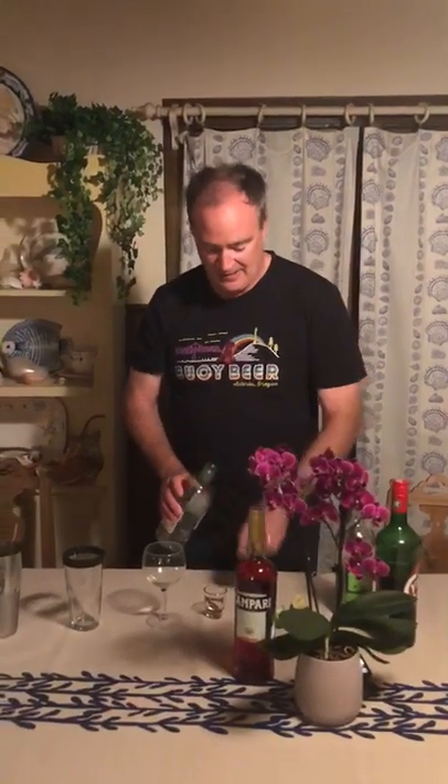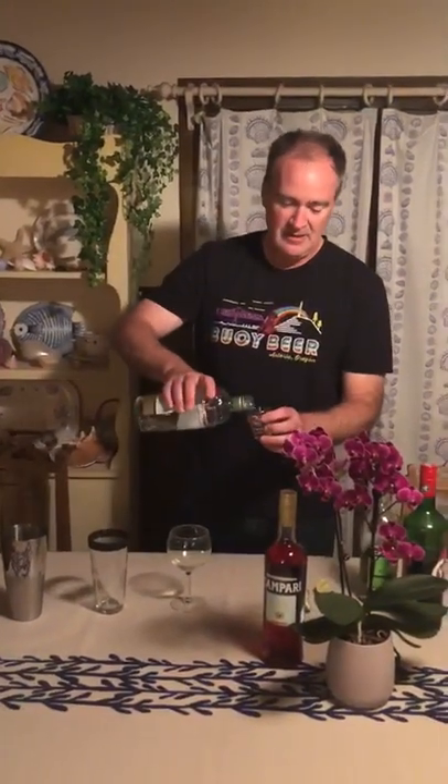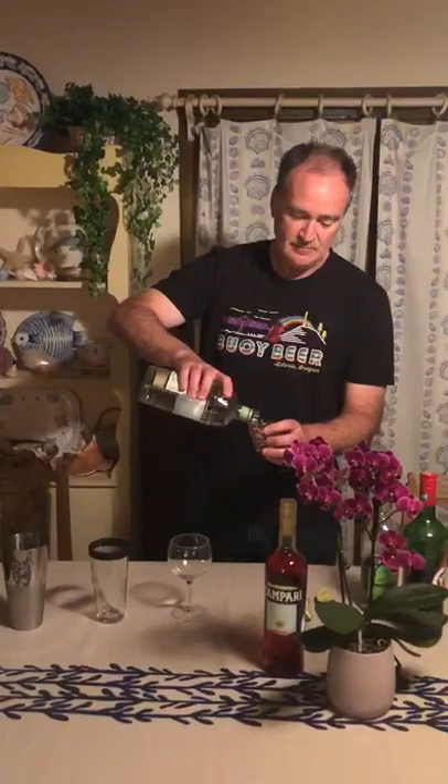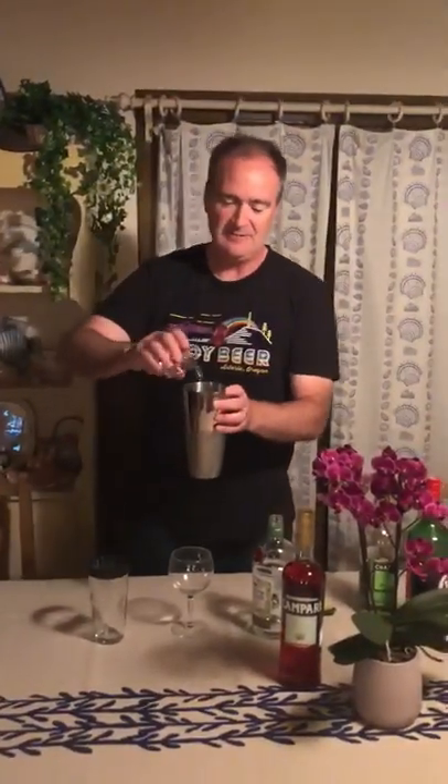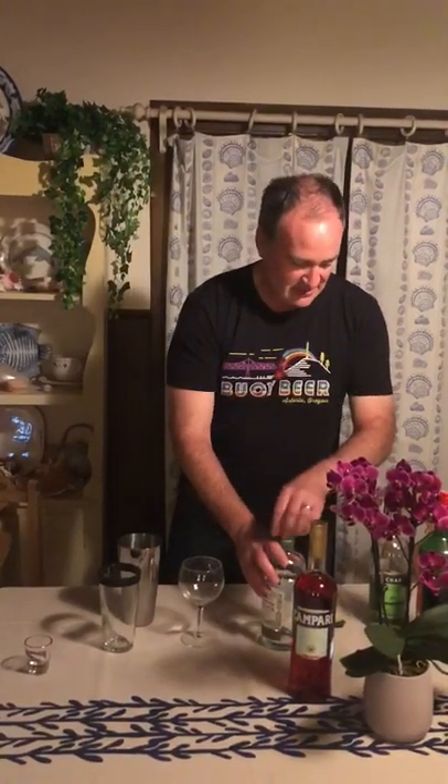You've got three quarters gin. I'm using the Rangpur again. There's a slight citrus element so I think it's okay, but really any gin is fine.